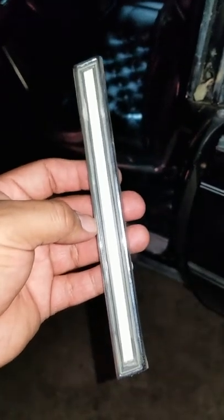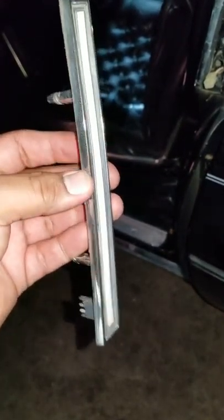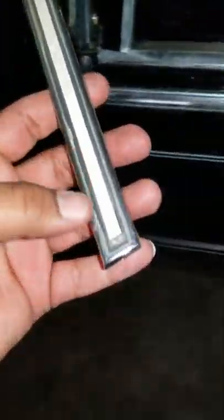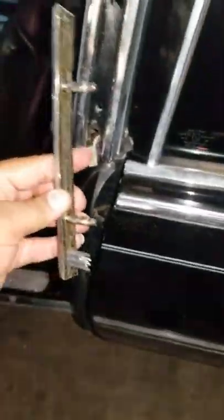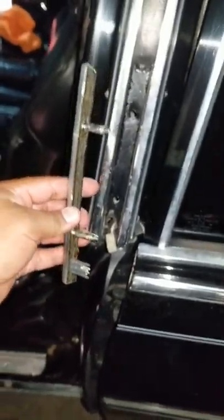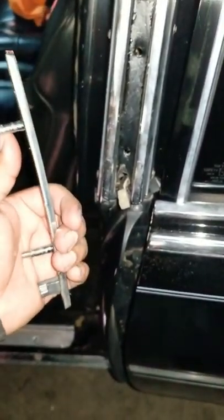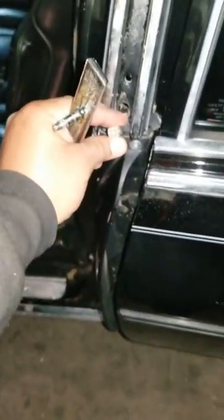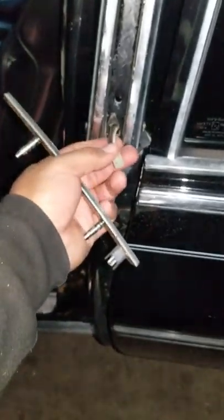I've seen a lot of people say on the forums that they were able to find replacement EL tape on eBay, or they did their own. Nobody has posted a video or pictures after the work — they just said they converted these or ran new tape they ordered, which came with the inverter. This is my exploration based on what I've read, since I haven't seen any video on it. Hopefully this video helps somebody. I'm going to test this with my tester to see if I get any power, then trace the wires to find the inverter in the trunk.